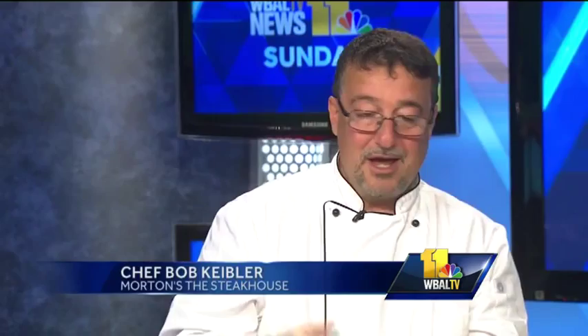I'm excited because we're doing leeks and scallops. We get to blow torch things, so we're going to have a good time. We've got all of our fall selections out here: scallops, truffle cauliflower which is kind of like mashed potatoes, bread pudding, a bone-in filet mignon, and a bacon steak.